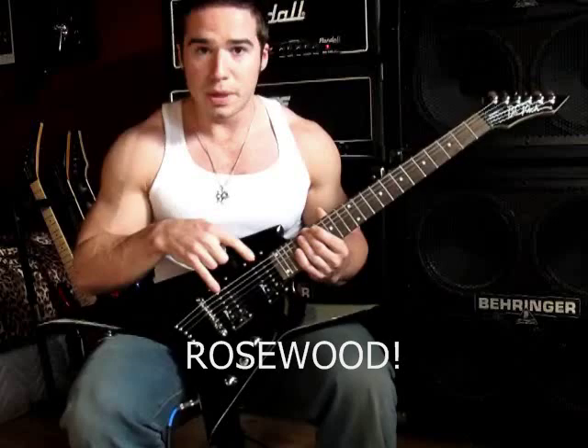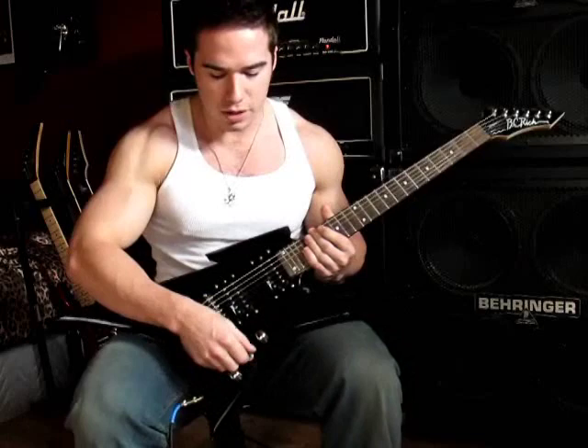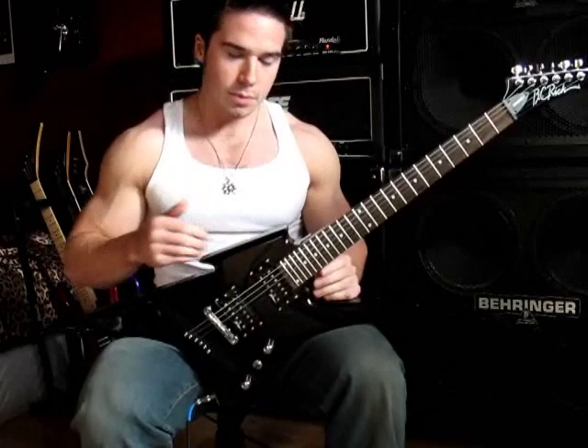This one has a maple fretboard, two BC Rich brand humbuckers. It's a string-through body, hardtail. You've got a three-way switch, volume and a tone, and maple neck. The body is basswood and it's got a bolt-on neck. The jack is on the back here. One thing that's kind of unique about this guitar is the fretboard scale is 24 and three-quarter, which is kind of like what you would find on a Les Paul — only this has 24 frets, and not very many guitars with 24 frets have that fretboard scale.